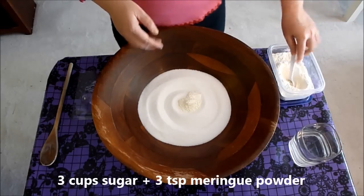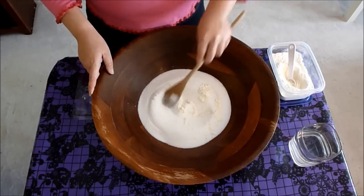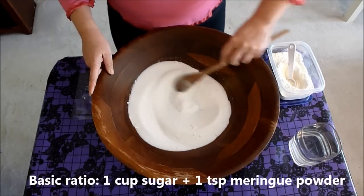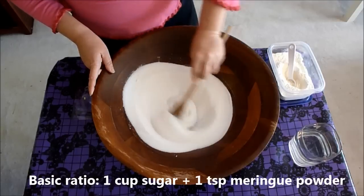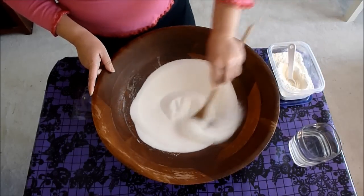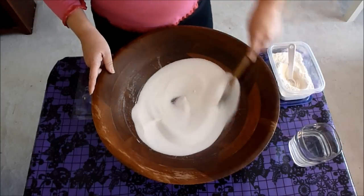There is a formula to the mixture: for every one cup of sugar, you want to use one teaspoon of the meringue powder. So I'm just mixing up my dry ingredients here, making sure that the meringue powder is evenly distributed throughout the sugar.